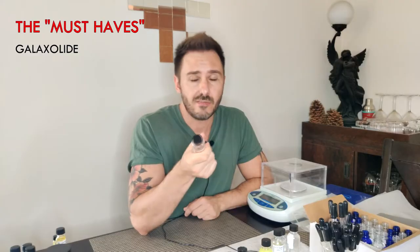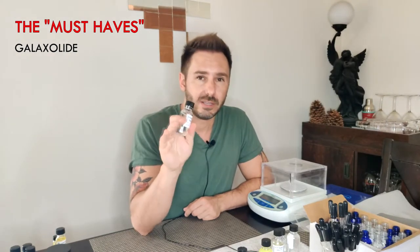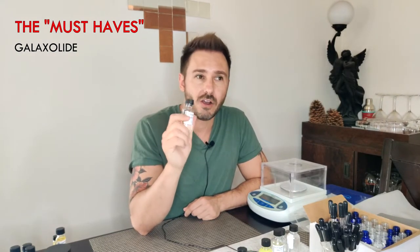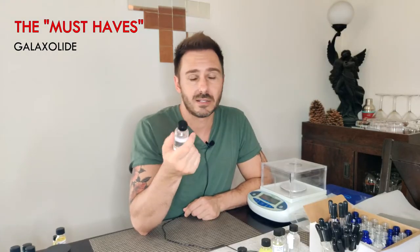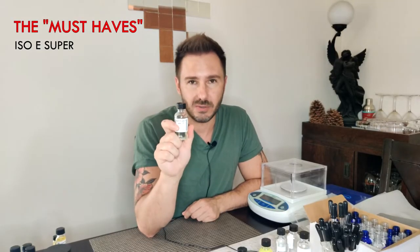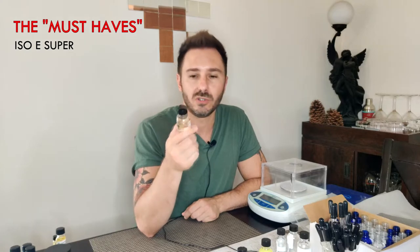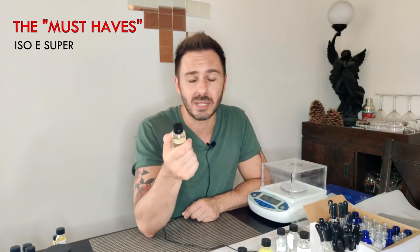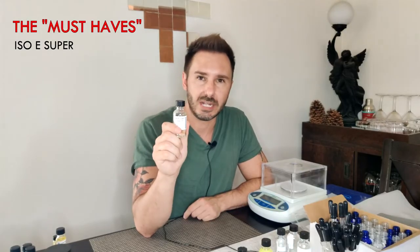The first must-have is Galaxalide. Galaxalide is a musk, and I know a lot of people get turned off by musk, but Galaxalide is a very forgiving, clean musk. It has a very low odor threshold so it's very hard to detect — you can easily overdose this in your perfume and be okay. It's a very safe, clean musk. If you had to go with just one musk out of your entire arsenal, start with this one.